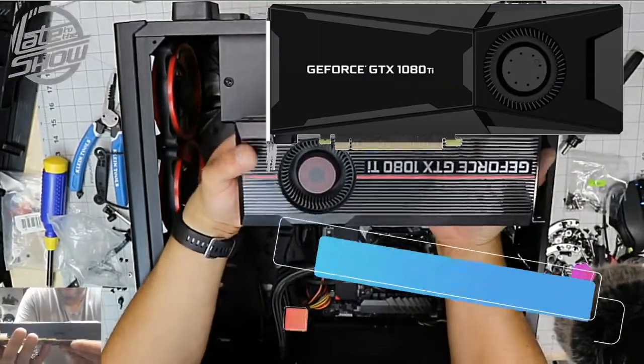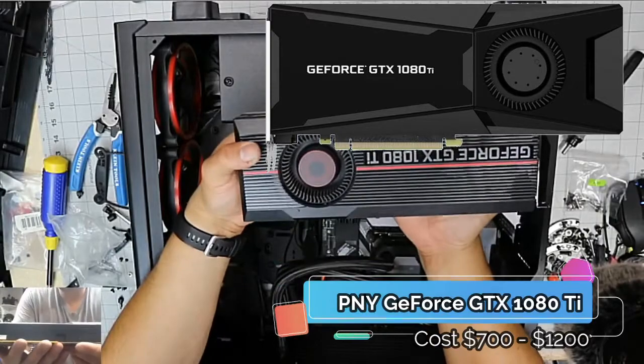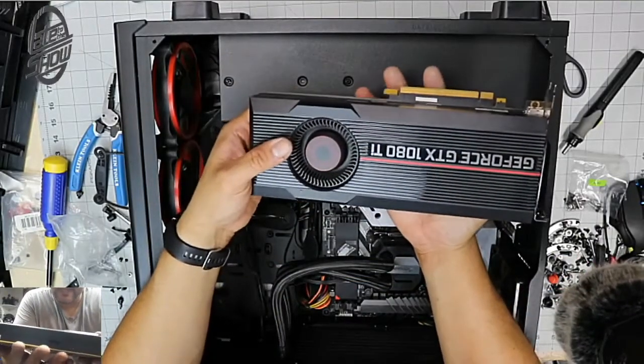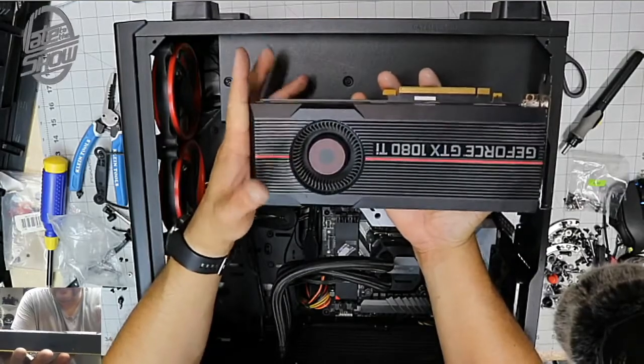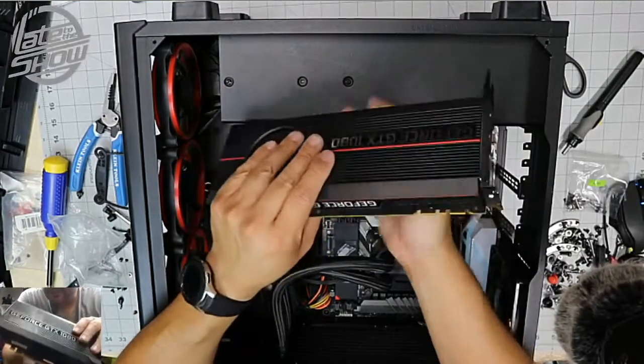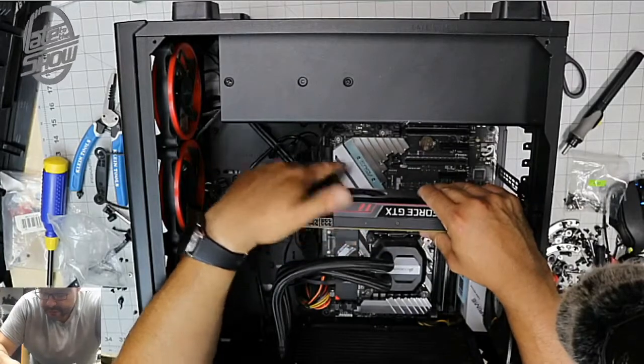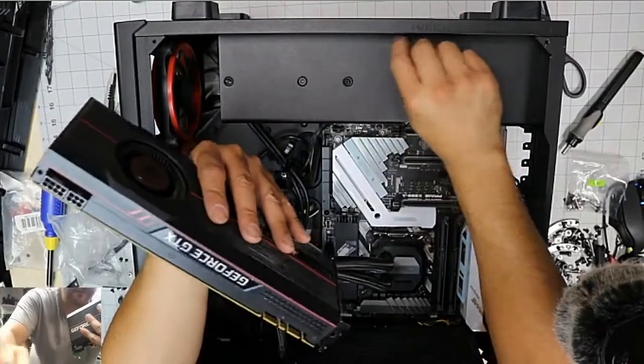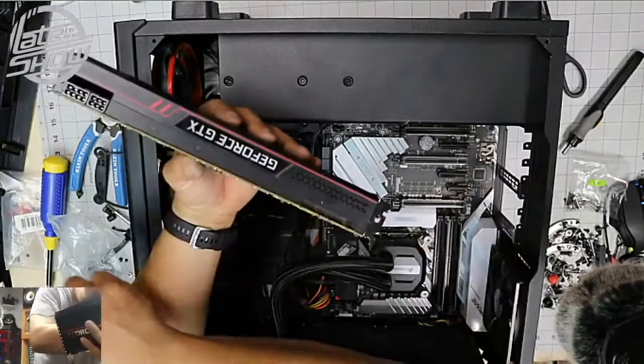We're going to put the 1080 Ti in temporarily. We're going to replace it with an RTX 2080 Ti later. Right now temporary, this one is very simple to do — just make sure there's no cable issues. And we almost forgot something important — let's get the screw out of the way first.